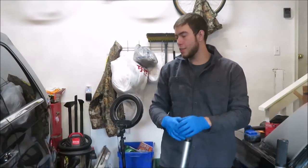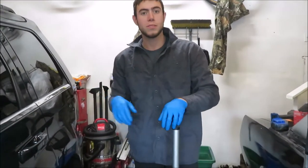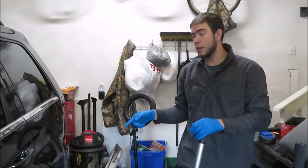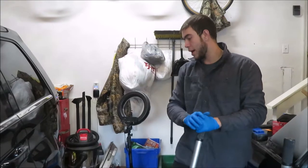Alright guys, welcome back to the channel. Thank you for tuning in. So we got another fixer-upper slash DIY type of repair. The rear hub on the 2008 Jeep Grand Cherokee has gone bad.